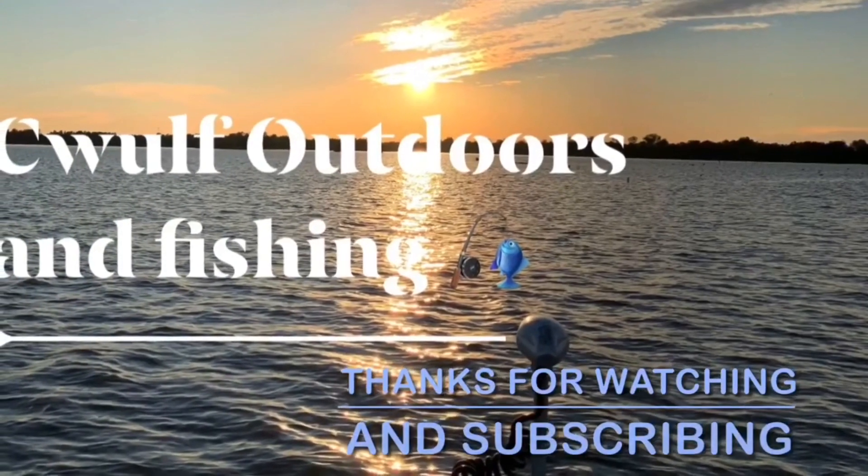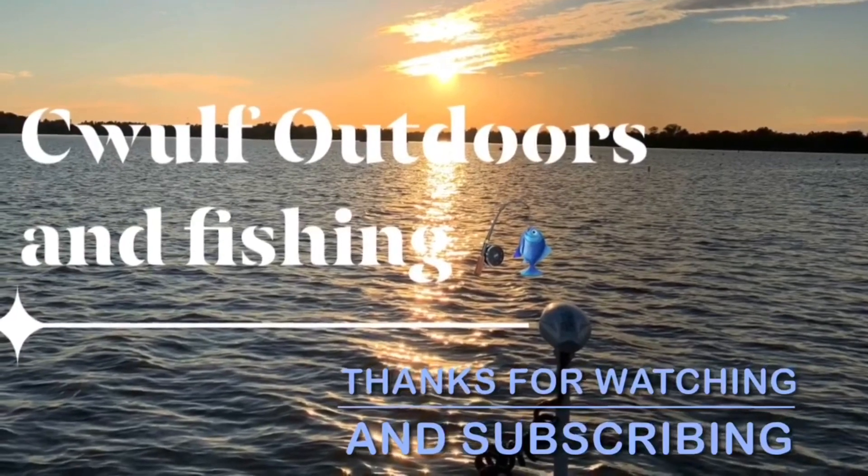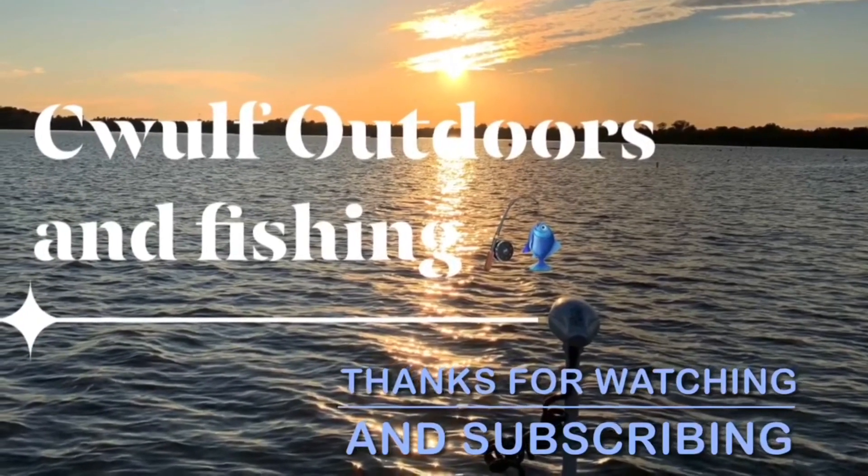If you found this video helpful or useful, go ahead and hit the like and subscribe button, and even the bell notification, so you can be notified of my future videos.